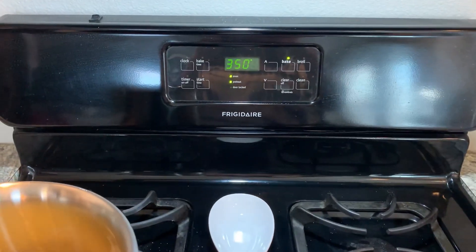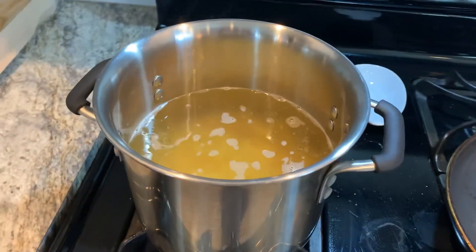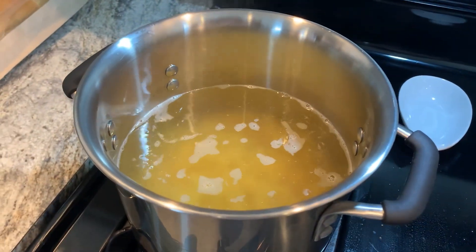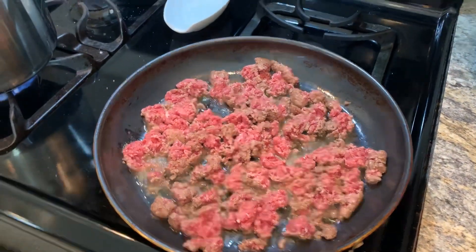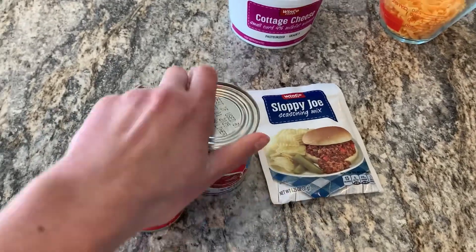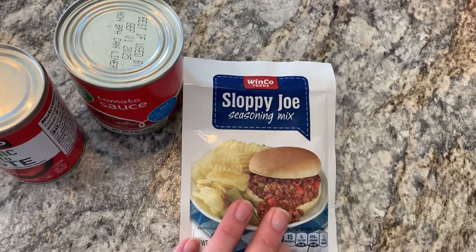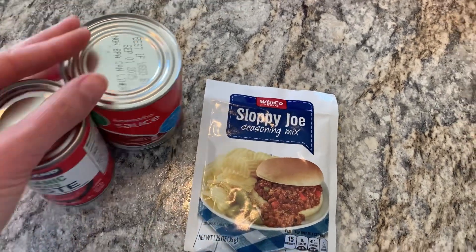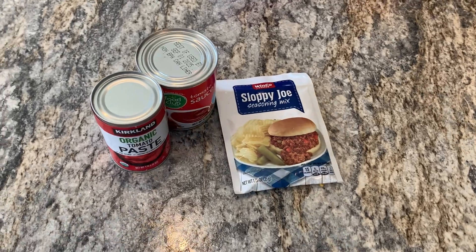I have my oven preheating to 350 and I'm going to cook the pasta just until al dente because it will continue to cook in the oven. We're going to brown the ground beef and then add the tomato paste, tomato sauce, a sloppy joe packet, and one and a half cups of water. Then you just let that sauce simmer for a few minutes.